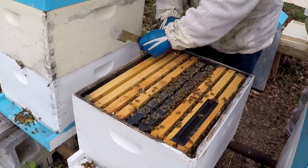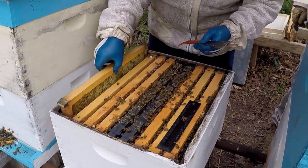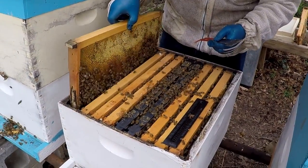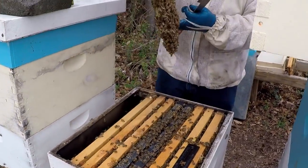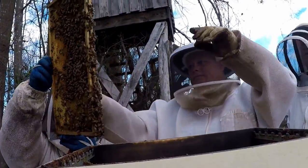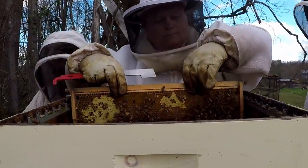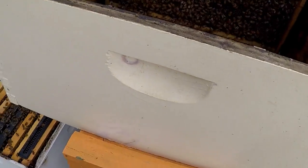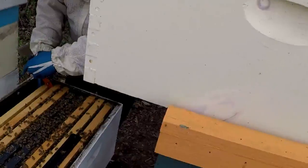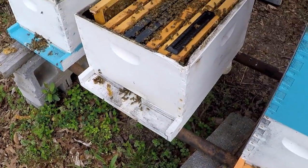I've got three or four more boxes down out there. I've got one with honey and pollen in it. I've moved a good frame or two down in that box — that's what I'm doing. We're going to put some fresh frames in there.